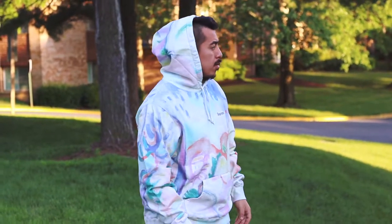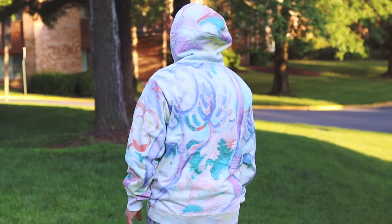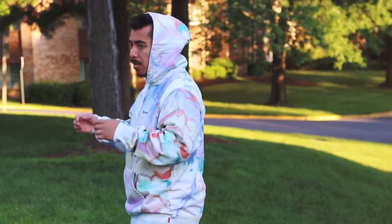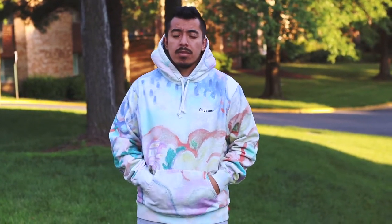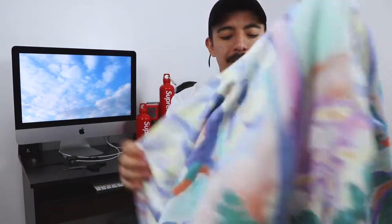I know some people were not feeling it, but the first time I saw this I was like I gotta get this. We got Supreme inside the hoodie too. I got it in a size large — I always go large for hoodies, for t-shirts, for everything. I don't like things to be tight, so I like it a little baggy. There are just so many details on this.